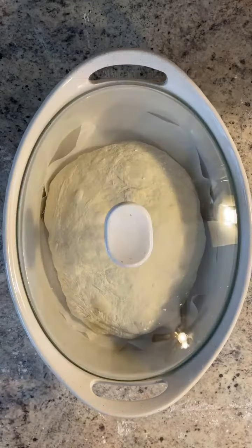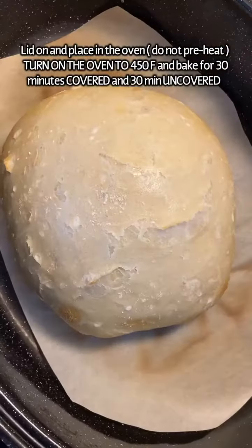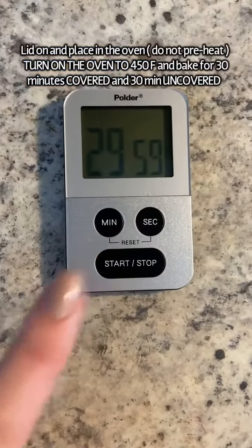In a baking dish with parchment paper, place your dough balls, put the lid on, and pop them in a cold oven. Then you can turn on the oven to 450°F.